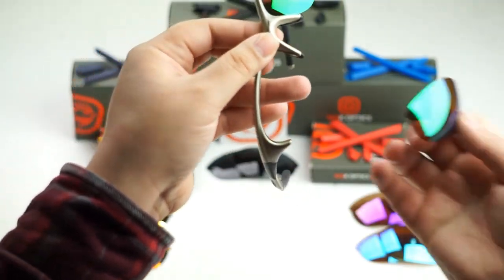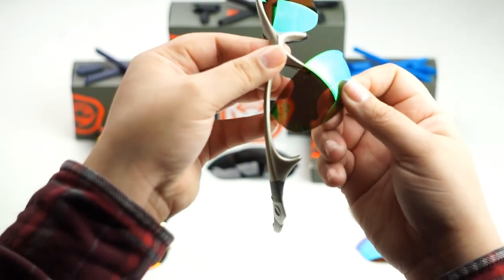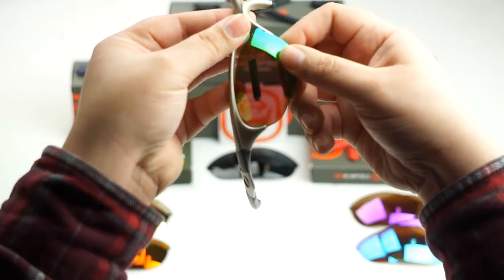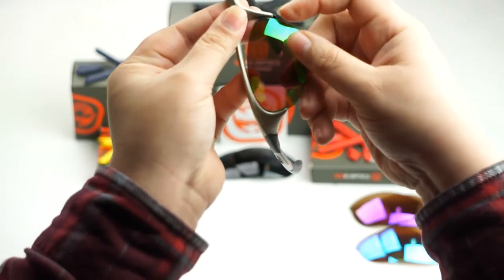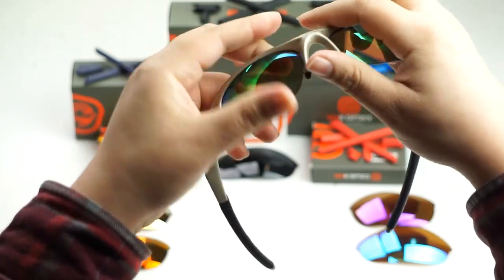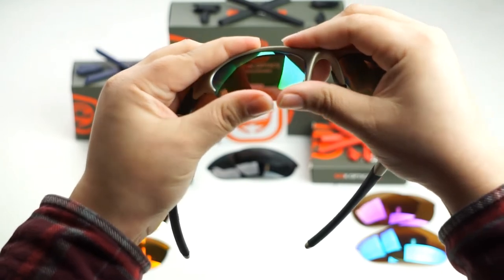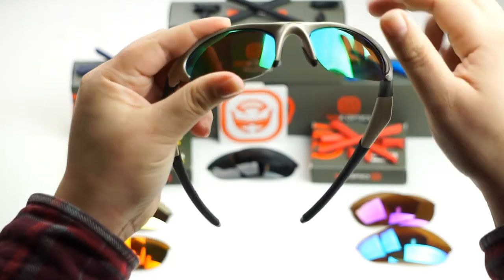Now we're going to do the same thing to this side. Go ahead and line up the bigger hook to the groove of the frame and then slide it in. As you slide it in, line up the opposite end to the groove of the frame around the nose piece. And then we're just going to push up on the lens as we pull down on the frame until you hear that pop.